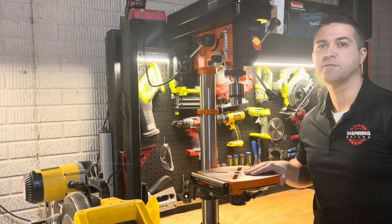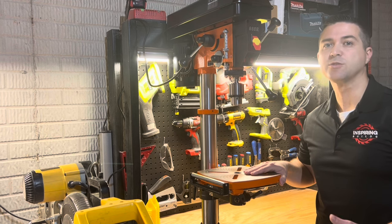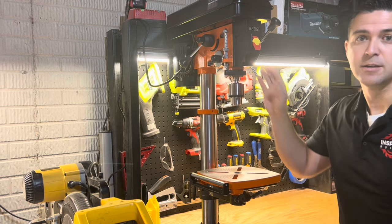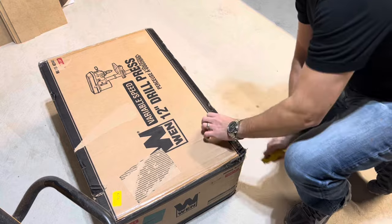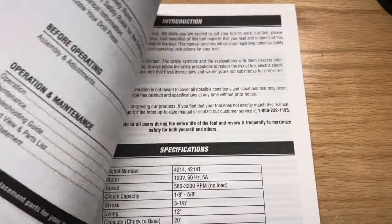This is one of my favorite budget-friendly purchases to date. Usually you sacrifice quality and key features with lower price points, and that's not the case with this drill press. It was well packaged with sufficient packaging material. I won't bore you with all of the unboxing, but here is an overview of the specs.